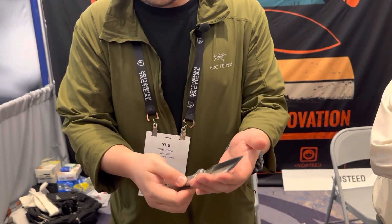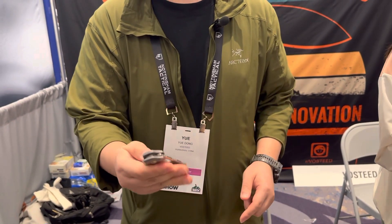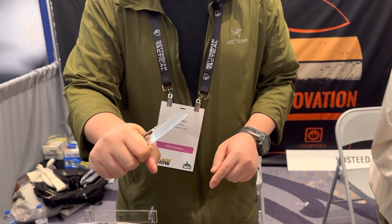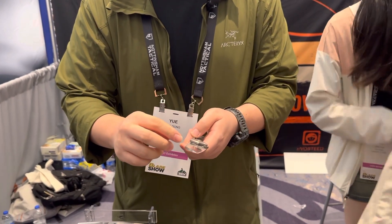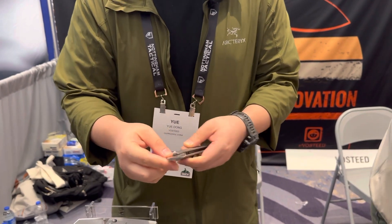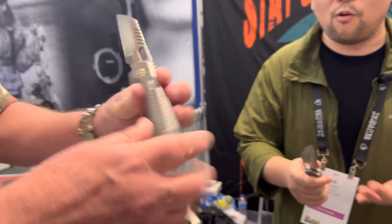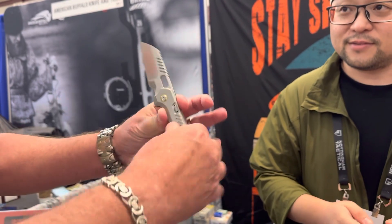It has a flipper and you can open the knife very easily. There's a compound grind and a very useful functional finger choil. The blade is M390 and the handle is made from titanium.